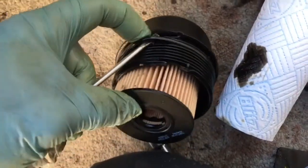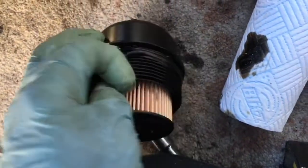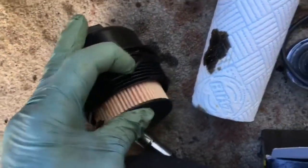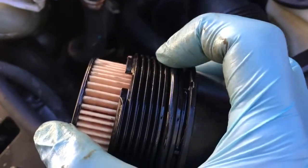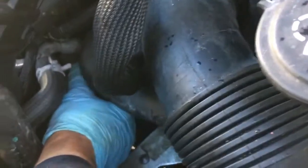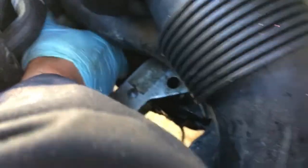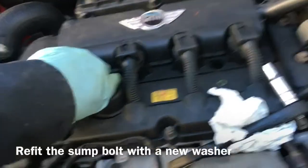Pop the new filter in. Pull off the old rubber o-ring seal from the old canister and put on a new rubber seal, which should come with your filter. Put the rubber ring in place and make sure it's got oil spread over the rubber o-ring. Hold the filter in place while screwing it back into the engine block - make sure you don't cross-thread it. Do it by hand to start with, make sure it feels right, then put the socket back on and tighten it up to 18 pound foot or 25 newton metres.